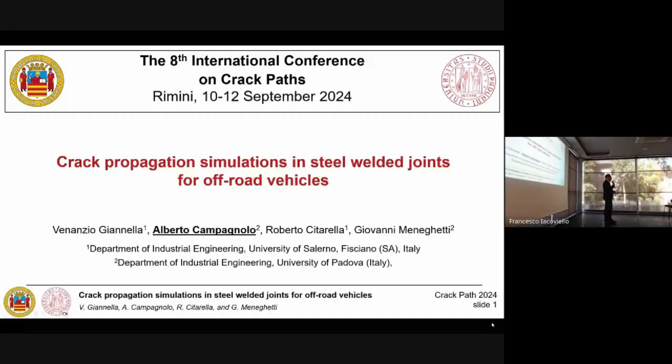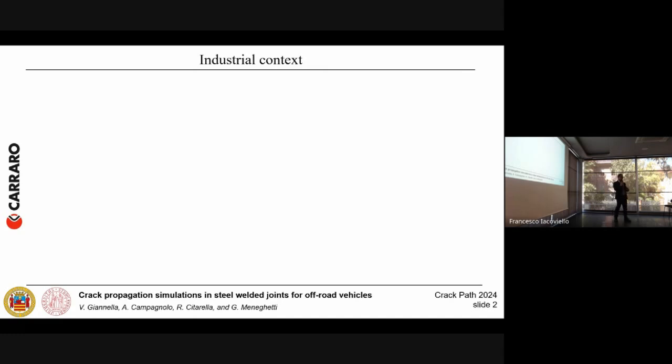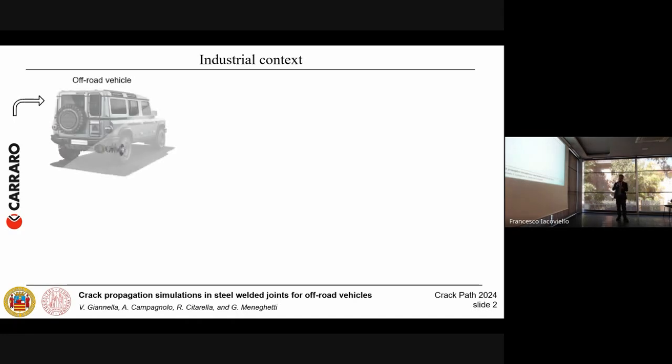Good morning to all of you. I'm Alberto Campagnolo from the University of Padova. We now present the work entitled Crack Propagation Simulations in Steel Welded Joints for Off-Road Vehicles. The co-authors are Venanzio Gianella, Roberto Cittarella from the University of Salerno, and Giovanni Minigetti from the University of Padova. This work has been performed in the context of a wider project focused on the structural reliability of rear axles for off-road vehicles designed and manufactured by Carraro.